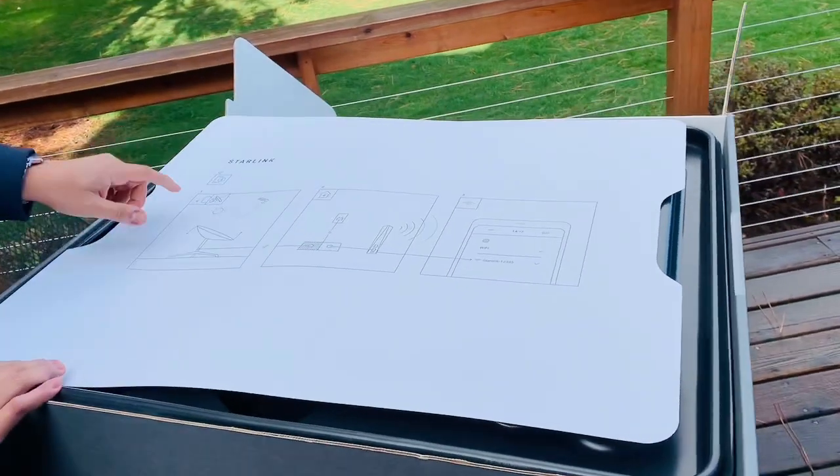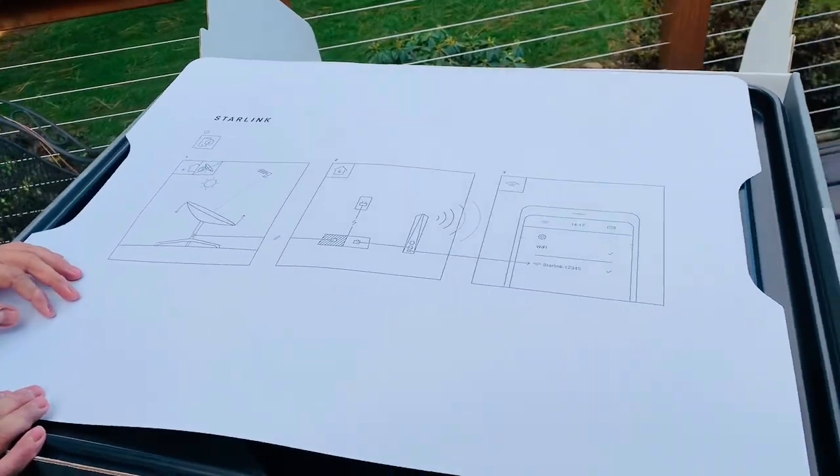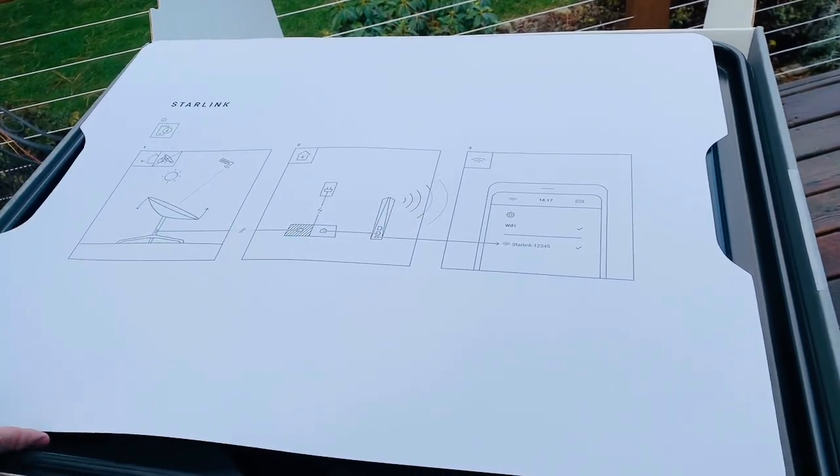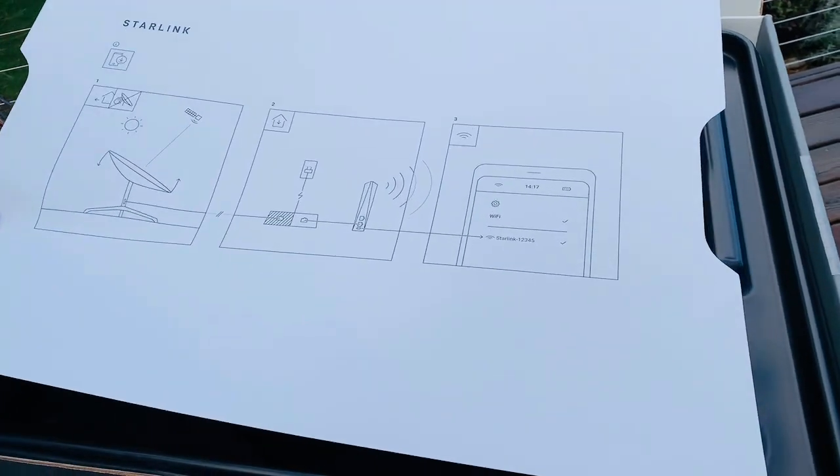Wow, this dish-looking satellite — you just connect the modem and then take care of it in the app.